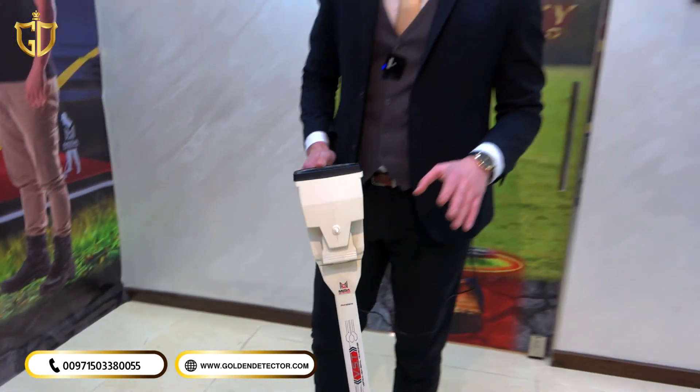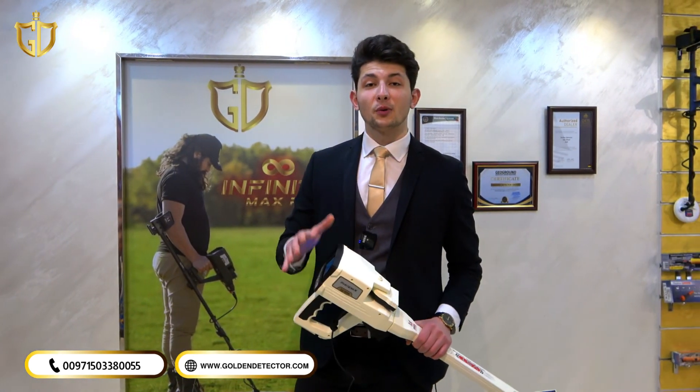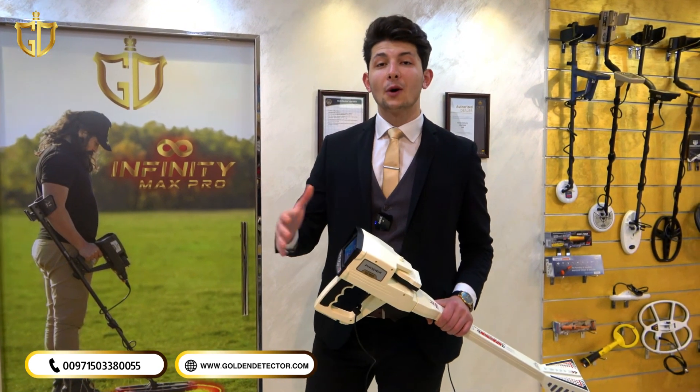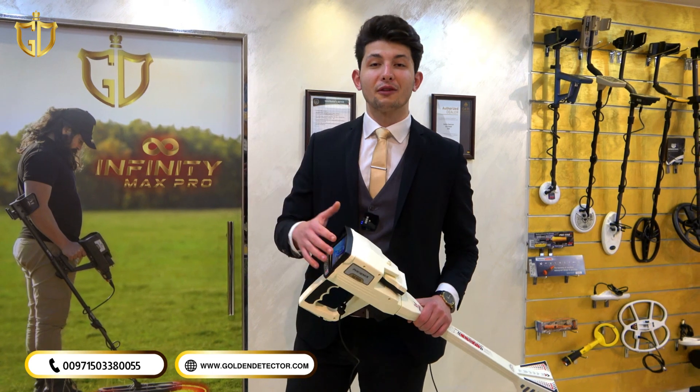That was all about the Phoenix 3D device from Mega Detection. The most important thing about the device is the training sessions that we offer for free for all our customers. Thank you for watching, and stay with us for more videos.